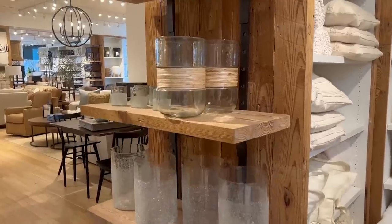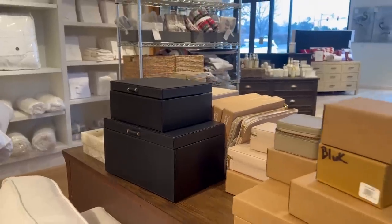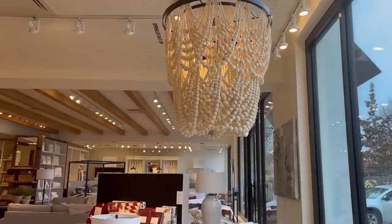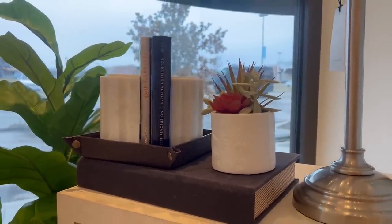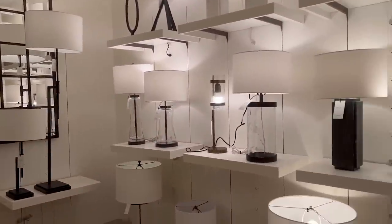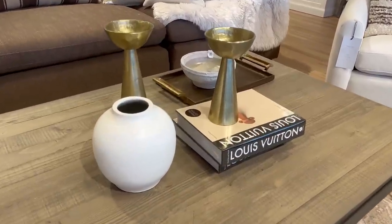First up, I'm going to Pottery Barn to see what new items they have. Now comes the hard part — let's go thrifting!